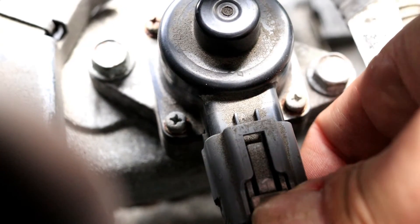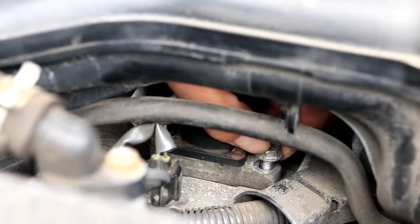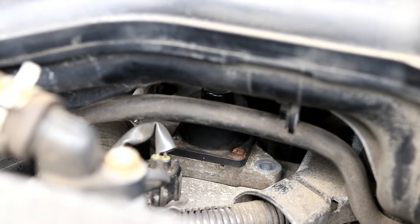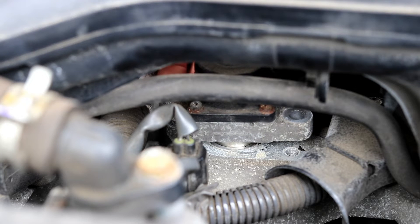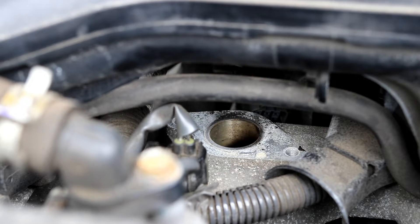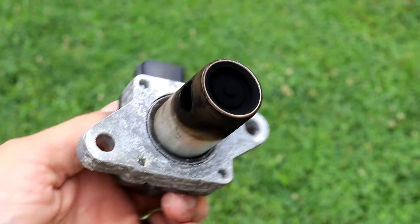First, disconnect the electrical connector on the EGR valve. With your 12mm socket, remove the two bolts holding it in. Now you can pull the EGR valve out of the car. You can see this one's all loaded up with carbon — it could really use a good cleaning.